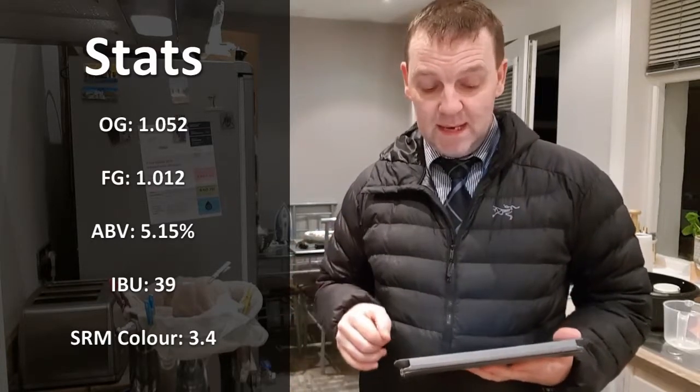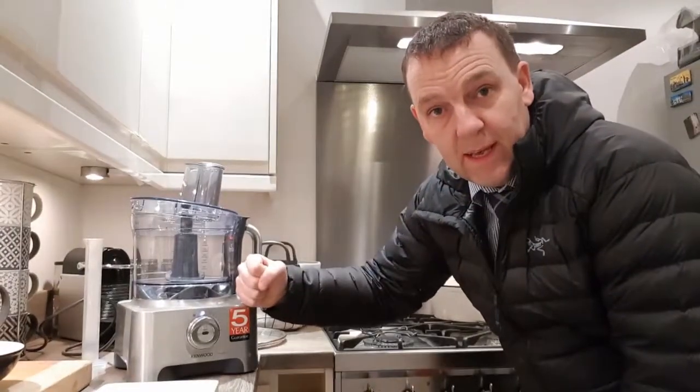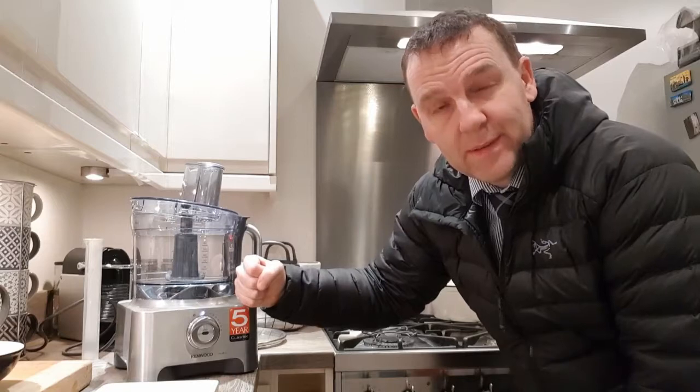My final gravity is 1012, alcohol 5.145%, 39 IBUs, 3.4 SRM — so it's going to be a really pale beer. One of the other things I'm going to try tonight, because I'm only using one malt, is my trusty kitchen blender — I've had it three years and might have used it twice.